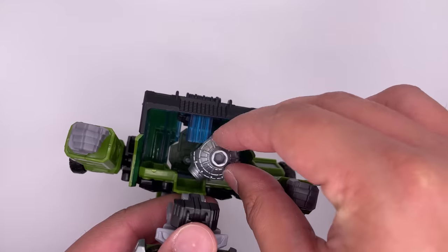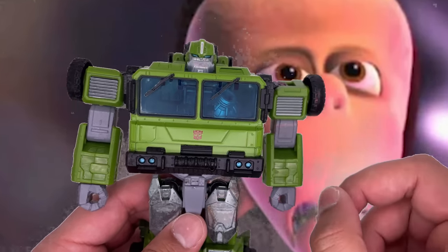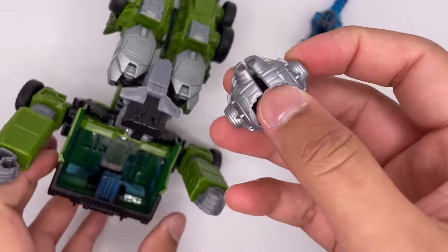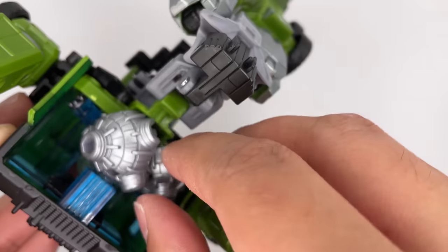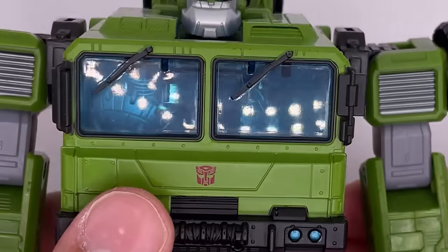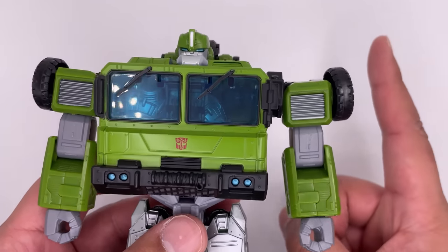And in fact — oh, holy shit. This is how you store your weapons for your Bulkhead figure. I feel like my IQ has just gone from one to two. Getting it out though isn't the easiest.